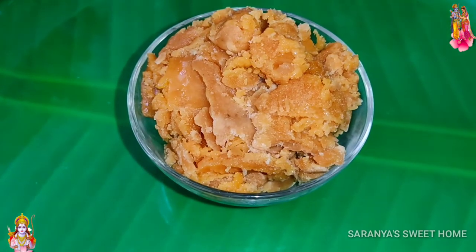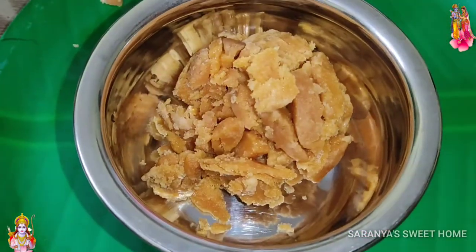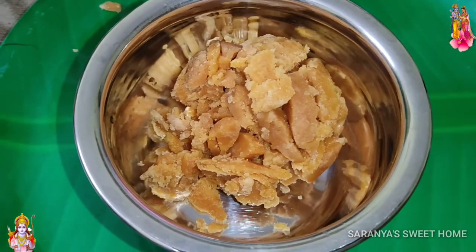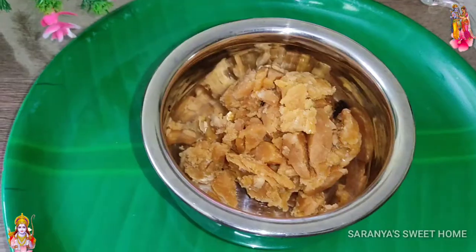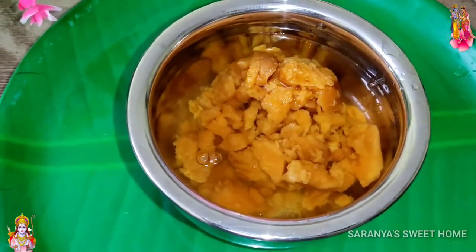Let's put a bowl here. We will put 100 grams of water in here. We will put water in one container glass.